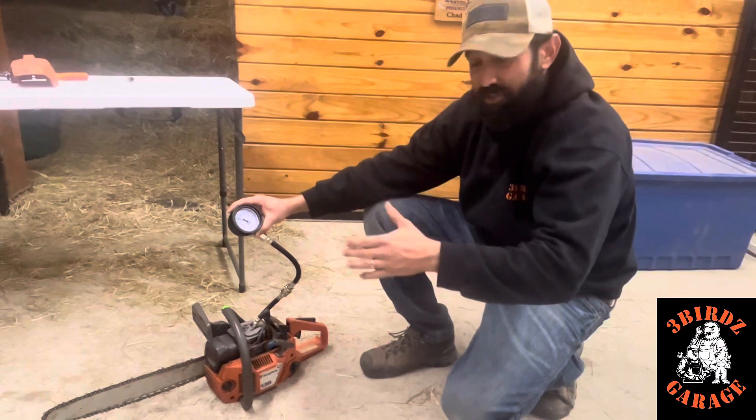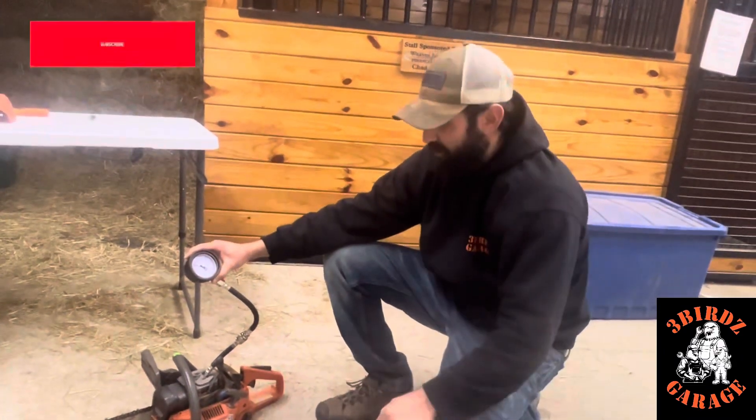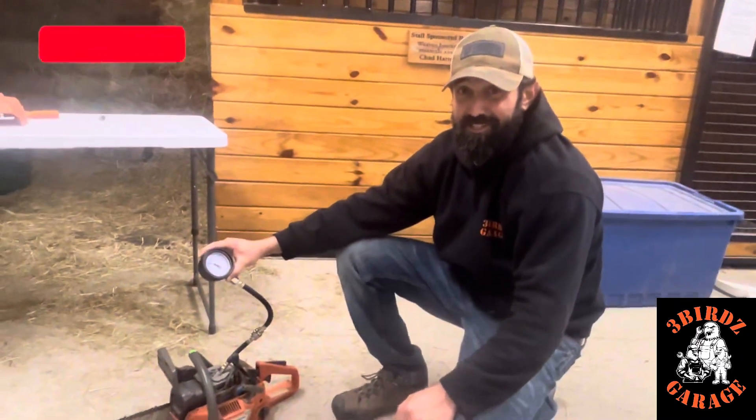So there you have it. If you're going to get a compression tester for your small engines, I recommend the Mityvac. Thanks for watching, and hopefully you won't make the same mistake that I did. See you in the next one.